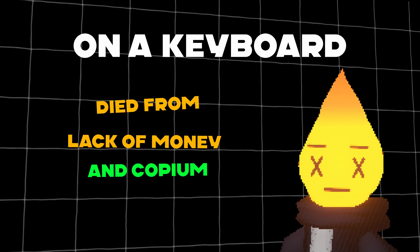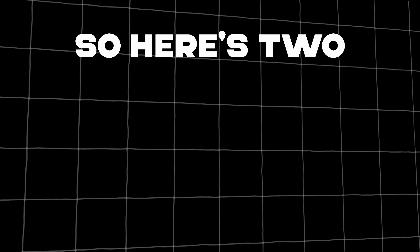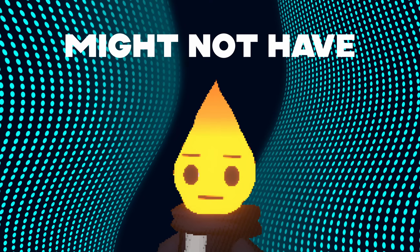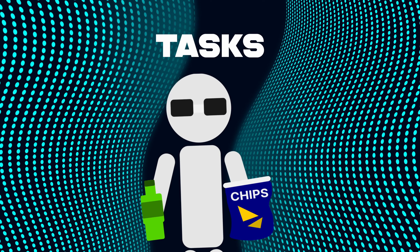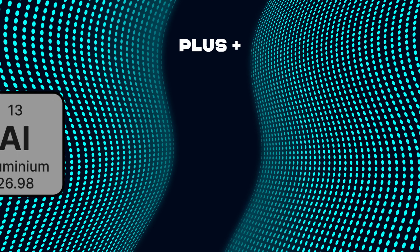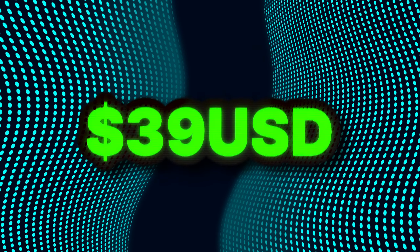Not everyone wants to spend a fortune on a keyboard or even cares about cutting edge technology. Sometimes you just need tech that's cheap and gets the job done, especially if you're on a smaller budget or building your first computer setup. So here are two options under $50 USD. The first is the Cooler Master CK552 Full Mechanical Gaming Keyboard. It might not have the latest technology, but it still packs a punch with Gateron Red mechanical switches, offering great response times suitable for both gaming and everyday tasks. It features standard RGB backlighting with individual LED control, and the brushed aluminum design adds a touch of class to your desk setup — all for $43 USD on Amazon.